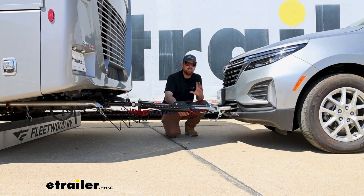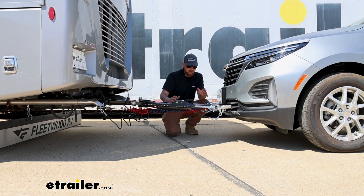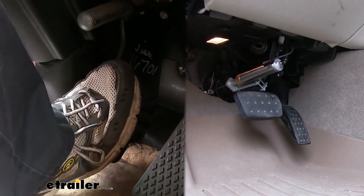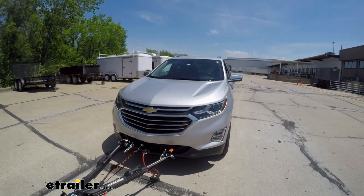And last but not least, the fifth main part will be a supplemental braking system. What this is going to do is apply the brakes in your Chevy whenever you hit the brakes in your motorhome, bringing you to a more complete and predictable stop.